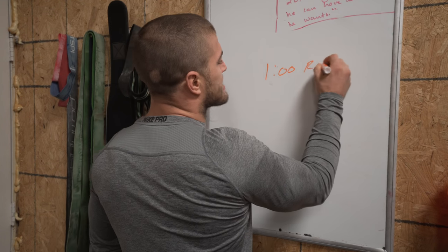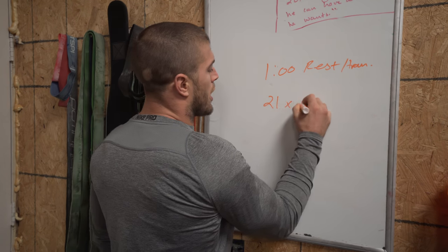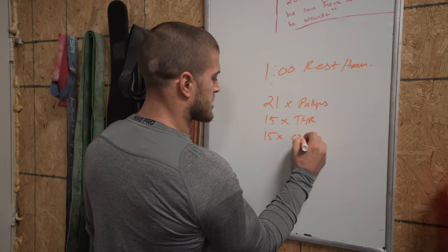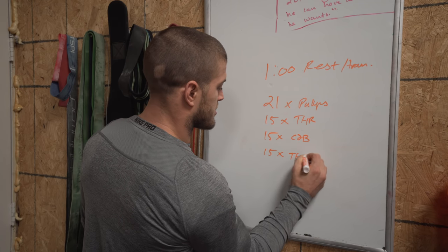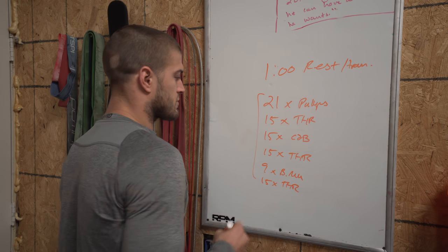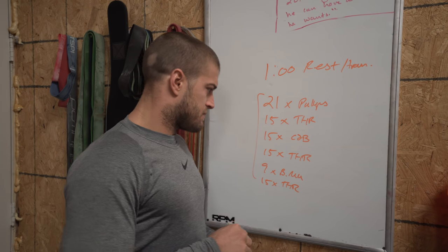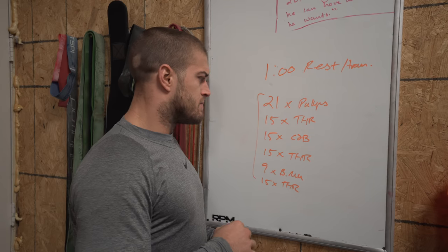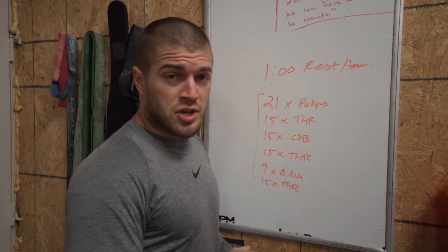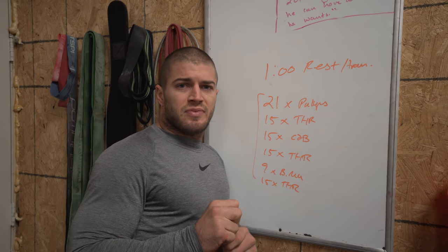Okay, what's next? We obviously have that one minute rest or transitional period, and then we're going into 21 pull-ups, 15 thrusters, 15 chest-to-bar, 15 thrusters — wow, this seems familiar — nine bar muscle-ups and 15 thrusters. It's a sprint. I went unbroken on the thrusters because I could, and I also went unbroken on all the gymnastics pieces. Pretty much stuck to what I said in my first thoughts.